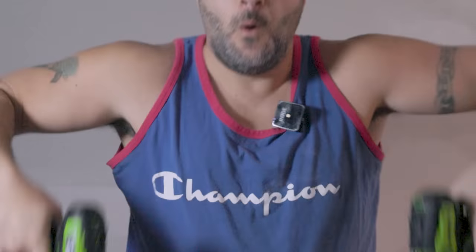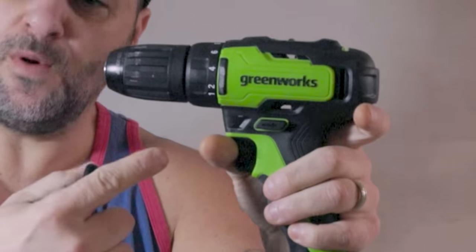They have a pretty big name and a pretty good background, and a lot of people like them. But are they any good at making drills, impacts, reciprocating saws, and so on? Well, let's talk about this. So who is the company you ask? Well, it is Greenworks.